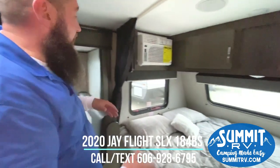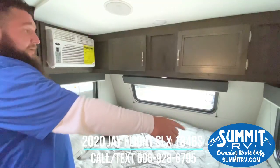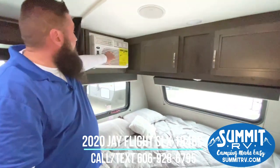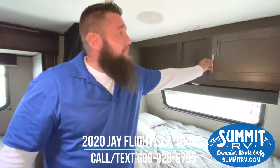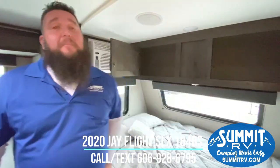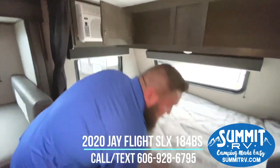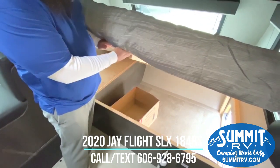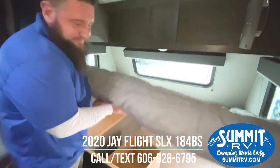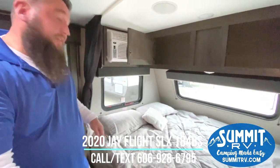Come around here to the main bed area. You're going to have a nice big window on the headboard, on the footboard, and a nice big window on the front. You have your 8,000 BTU air conditioner here. Nice big deep cabinetry above the bed for plenty of storage. You also have access to your side storage from under the bed, and there are outlets on the ends of the bed.